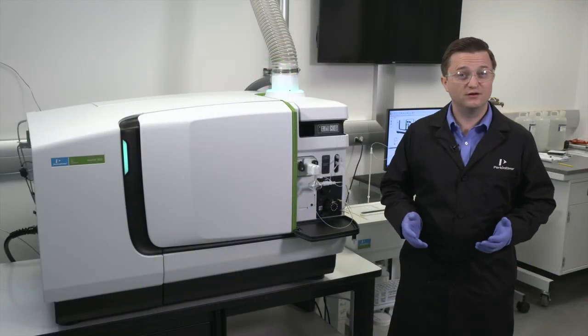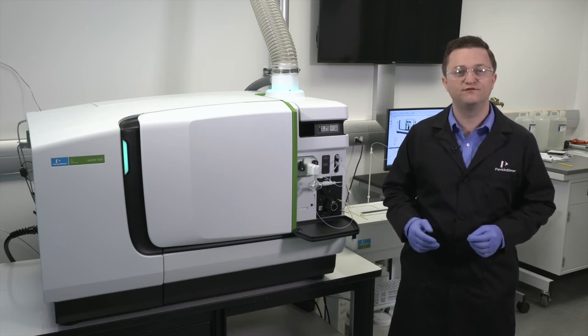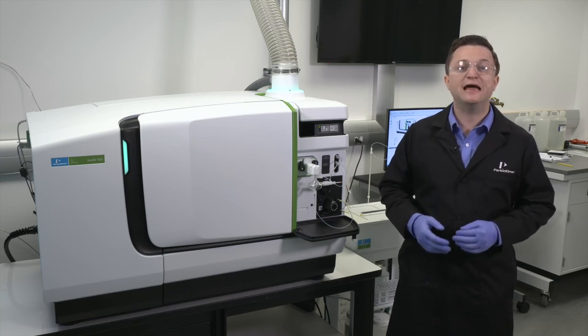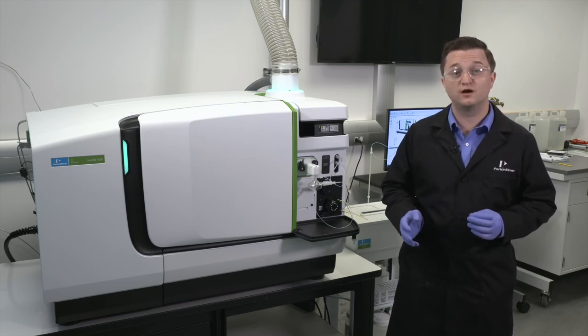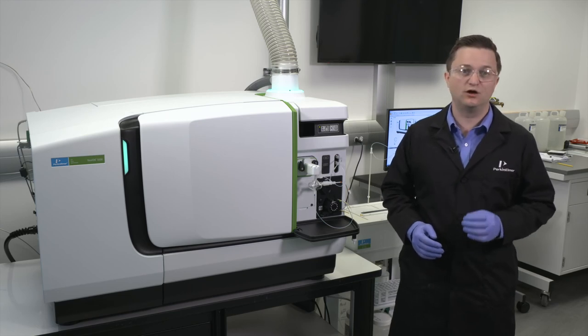Your instrument manual and these how-to videos are great resources to help get you familiar with your Nexian ICP-MS. For more in-depth information on how to properly maintain and use your Nexian system, sign up for one of our training courses or contact your local Perkin-Elmer representative for additional options.